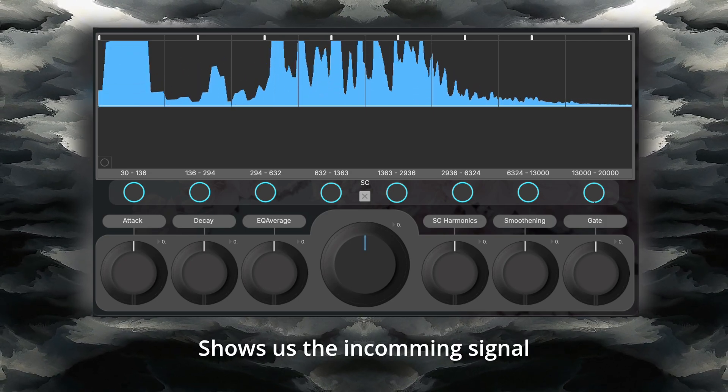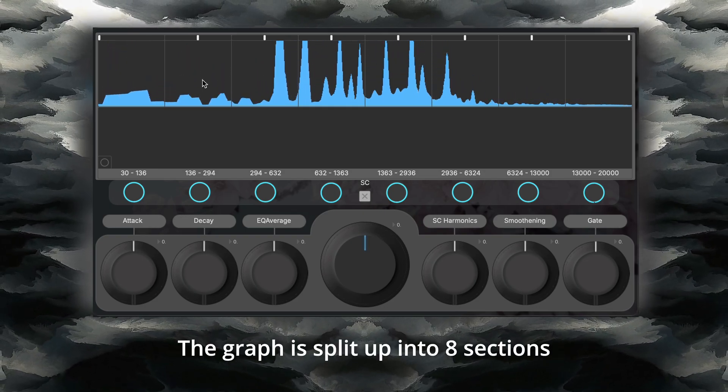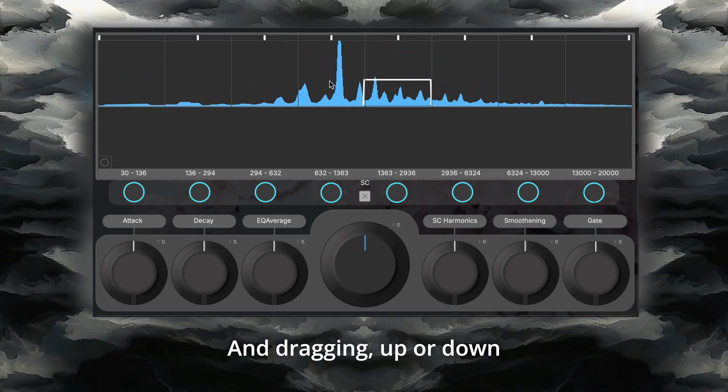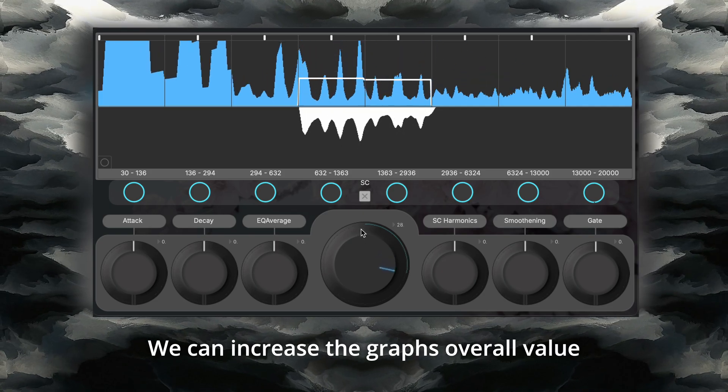The top half of this graph shows us the incoming signal, giving us a clear look at our resonances. The graph is split up into eight sections, which we can increase by simply clicking and dragging up or down. To start suppressing these resonances, we can increase the graph's overall value with the center knob.